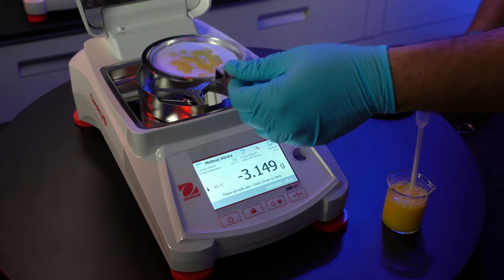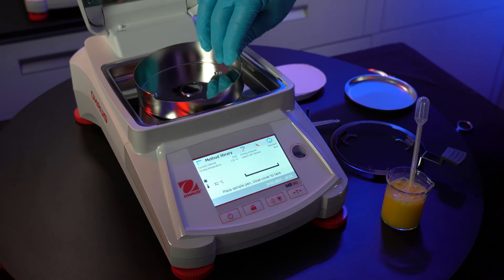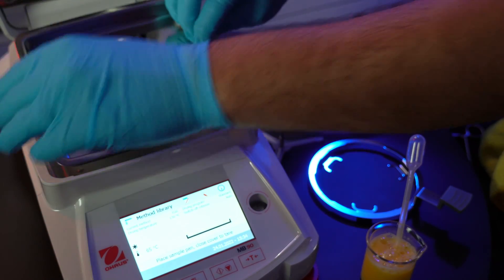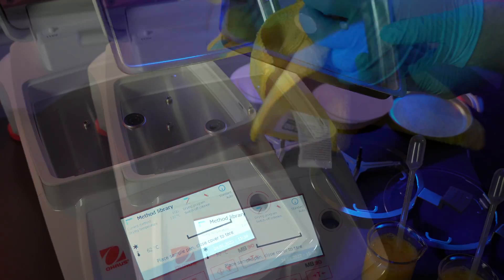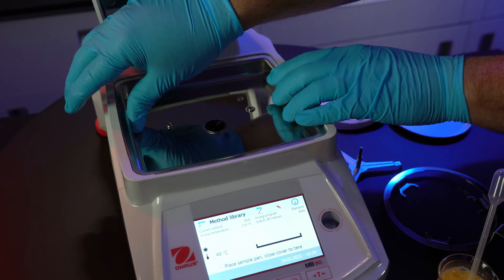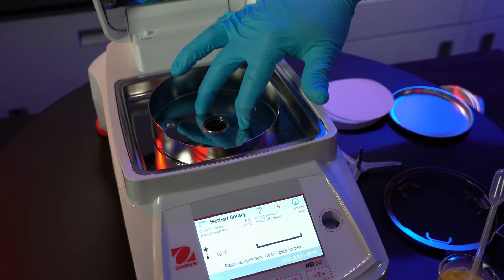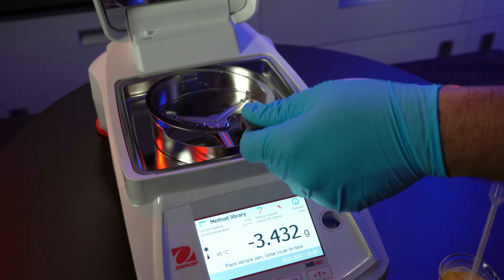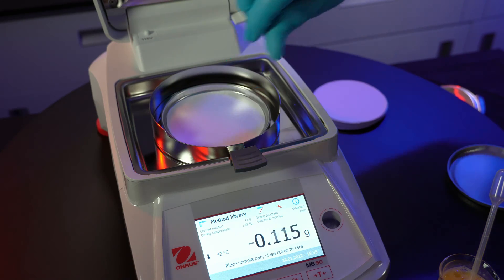Remove and dispose of the sample, remove the pan holder, remove the air shield — you can also remove the chamber from the body. With a clean wipe or brush, clean out the remaining debris. Now just reassemble all the pieces back together. Apply a new sample dish and you're ready to start the next test.